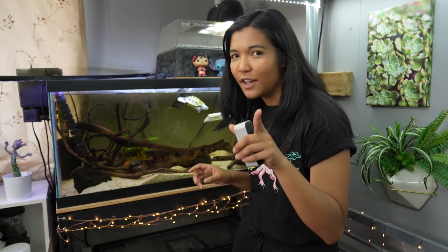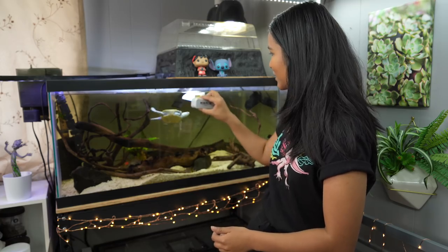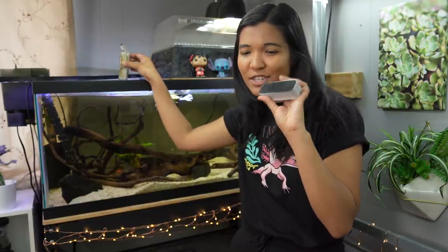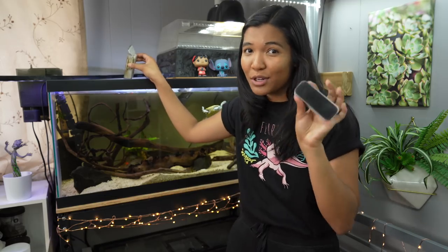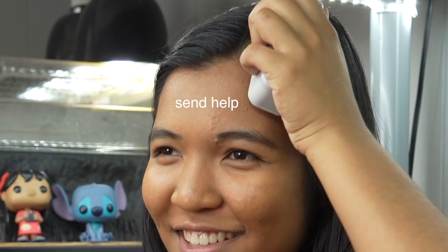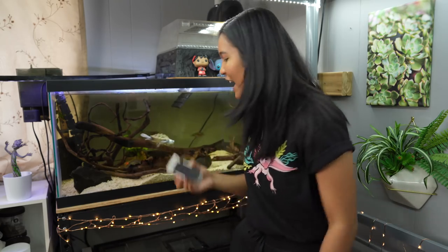Now with all the algae scraped off, it's pretty simple — we move on to a water change. Also, a quick note: these mag float magnets are very powerful and can erase memory cards, so don't put them near your computer or anything that stores information. Magnets and memory do not mix. Anyway, this is not really a how-to video — it's more of a 'this is my maintenance routine' kind of video, just showing you guys.